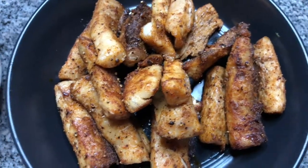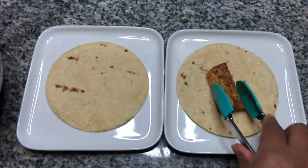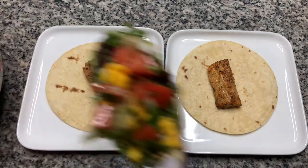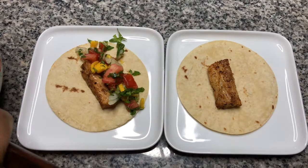Here's the mahi-mahi for the fish tacos. Let's go ahead and put together the tacos for us. Here's some mango pico de gallo — that's going to be really good with that spicy mahi-mahi.